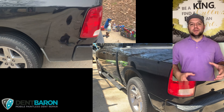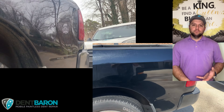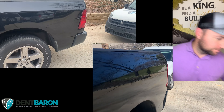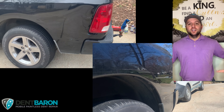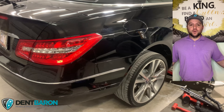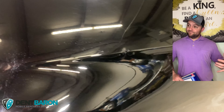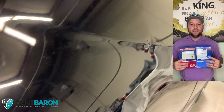Today we're going to be talking about estimating software, work orders, and invoices. We're going to be talking about Recon Pro, Mobile Tech Rx, PDR Mobile, and good old-fashioned pen and paper. We'll start off with the most simple basic form you can do. If you're out in the field where there's no internet access and you can't send emails or sign work orders, pen and paper.